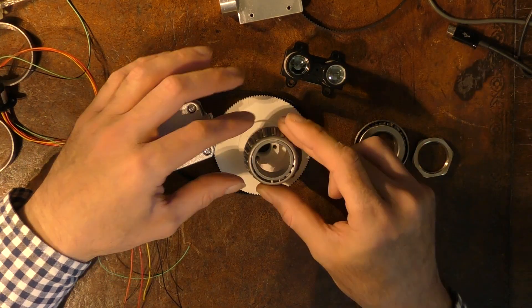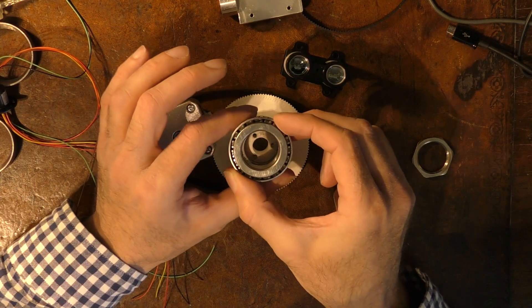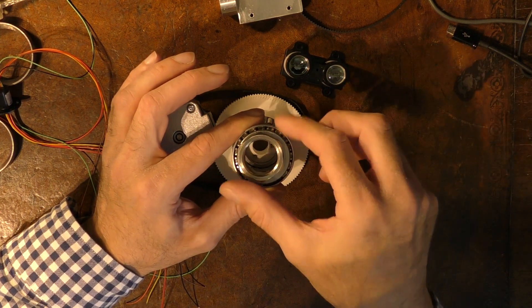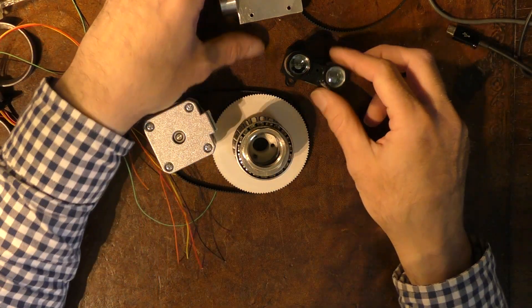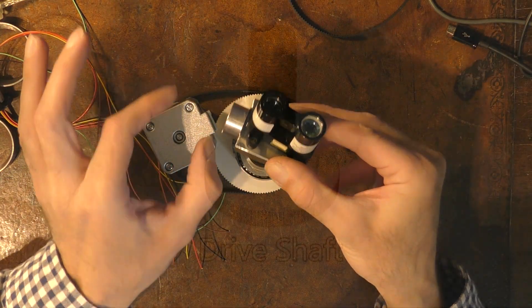Then I'm going to take a bearing which goes over the edge of this. The second bearing goes up here. I'm going to make a shaft that goes through the middle. On the edge of the shaft I'm going to put a thread profile so that I can use this nut to clamp everything together. I'll make a bracket that goes here and that bracket will hold this assembly and the stepper motor that goes here.